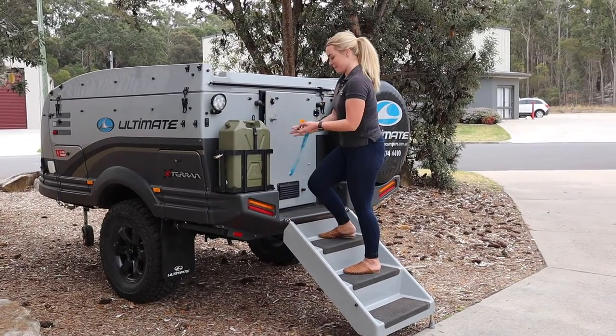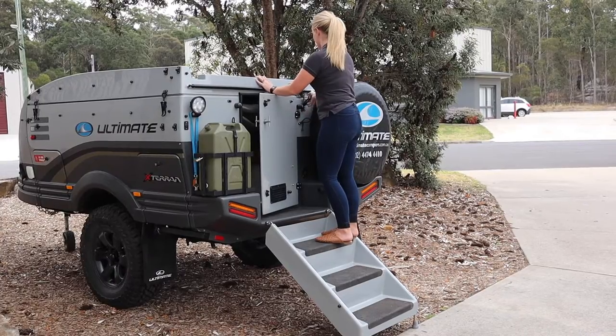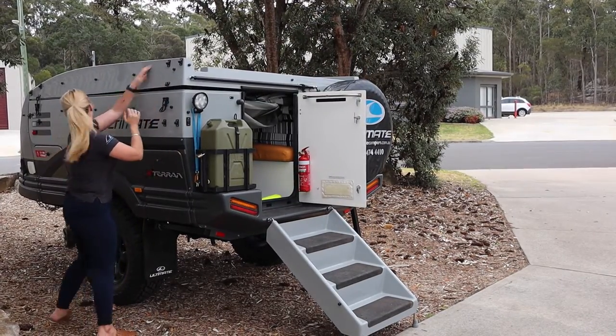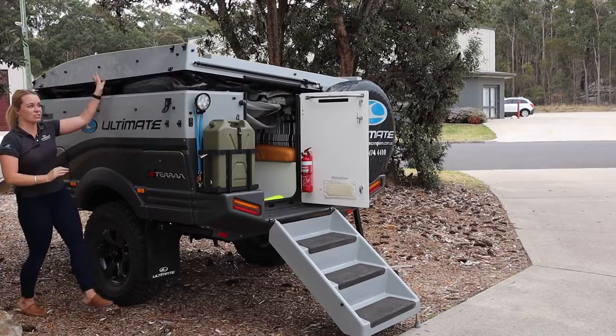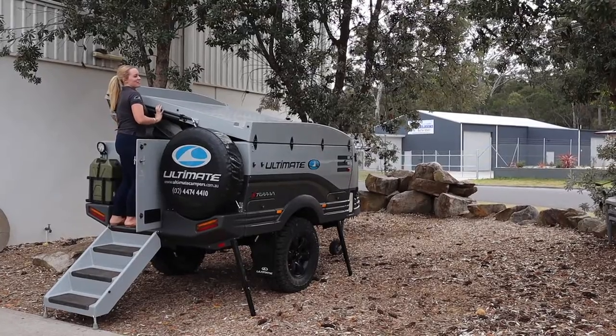I'm going to open the door to release the pressure off the seat. There are three clips on the camper, so now I'm going to undo those — one, two — on the side. The gas strut takes a bit of the weight and you can see it popping open.